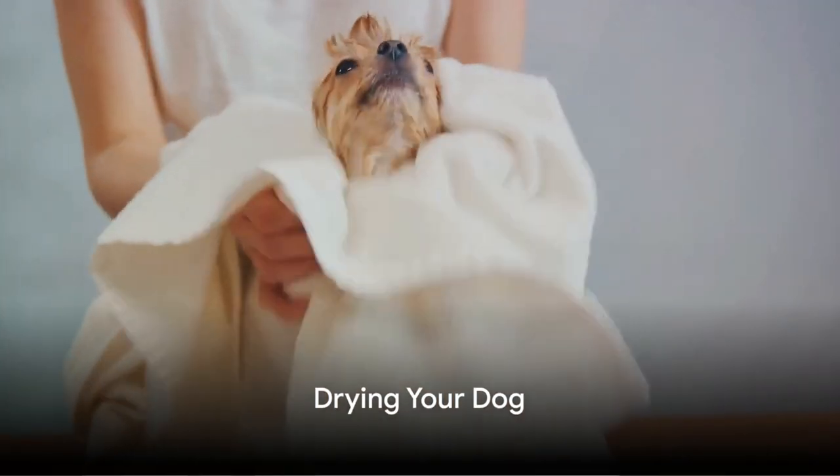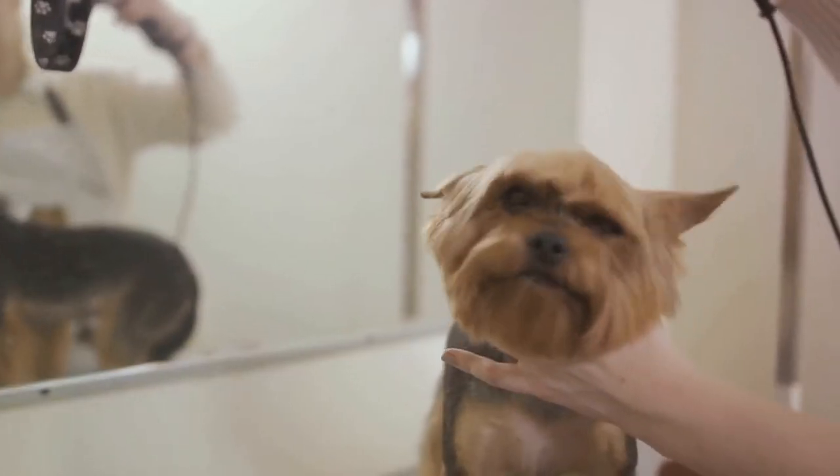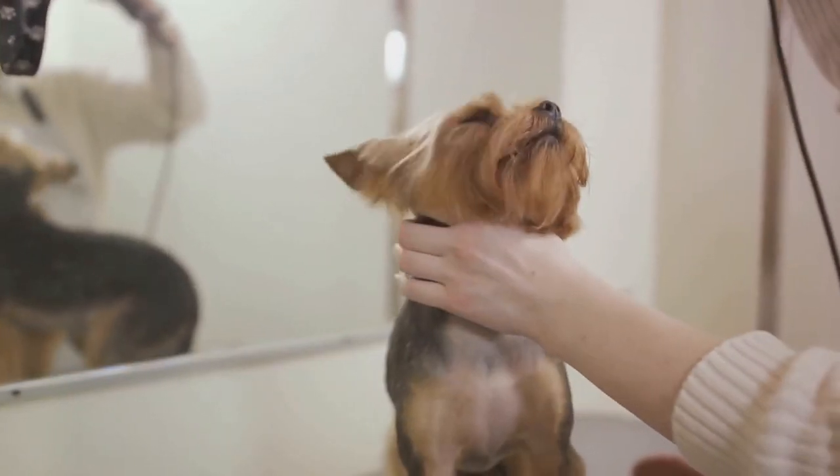After the bath, it's time to dry your dog. Use a towel to gently remove as much water as possible, then use a hair dryer on the lowest setting if your dog tolerates it. Remember to dry in the direction of hair growth.